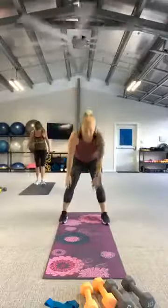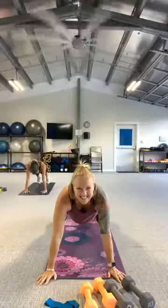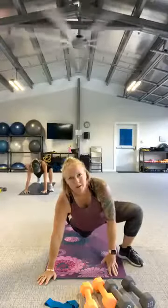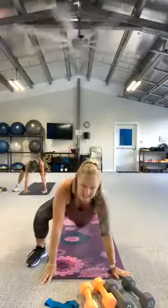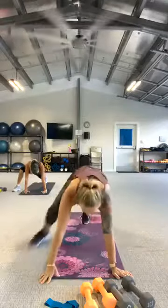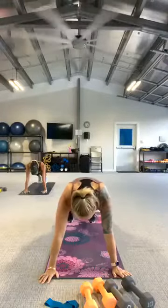Hands go down to the toes, walk it out to your high plank and hold it. Bring the right foot up to the right hand, open up those hips. Pull it back and switch — left foot to left hand. Pull it back and hold it. Hold your plank. Let's walk the mountain climber.